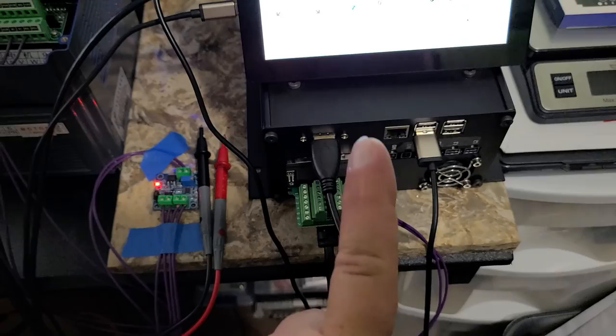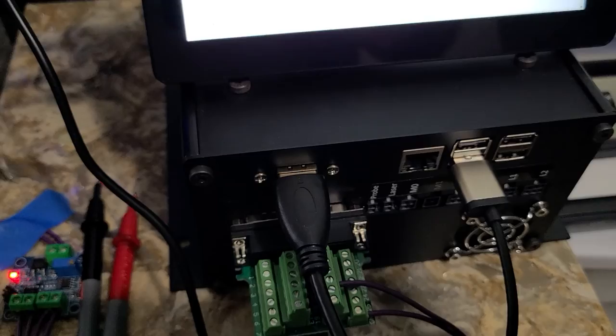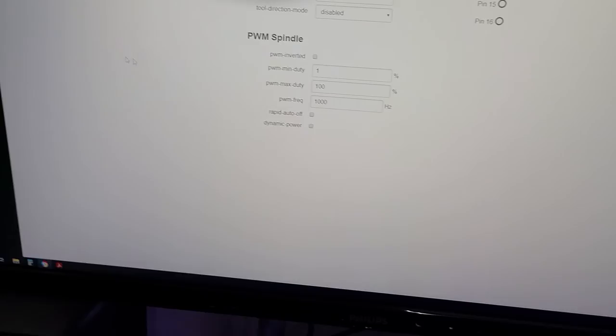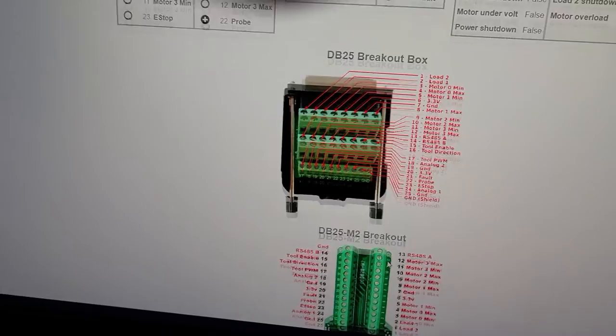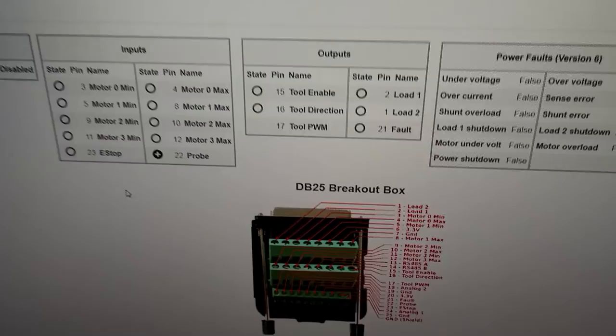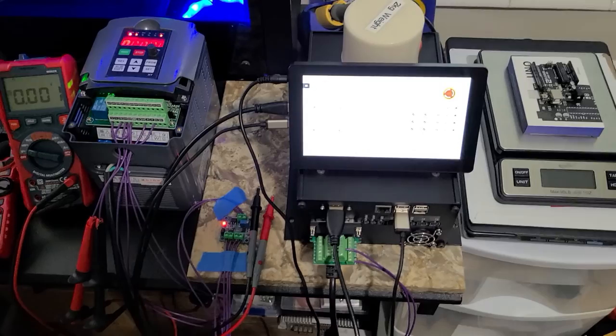Essentially you're going to be using pin 17 and a ground — but that's also what the laser output uses. If you go back to the control tab and the indicators, pin 17 is "tool PWM." It's the same thing the laser uses. The laser knows its power setting based on that pulse width modulation — that voltage range. In this instance it's 0 to 3.3 volts.